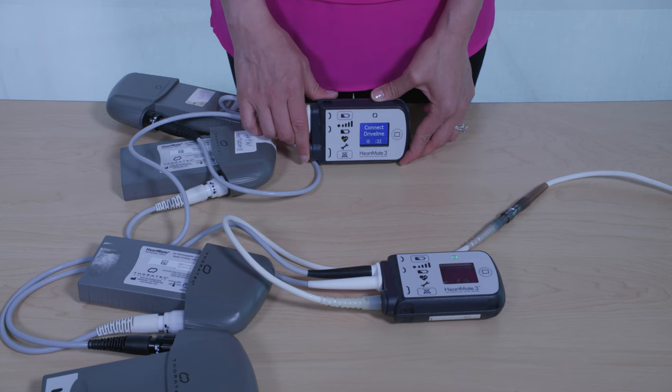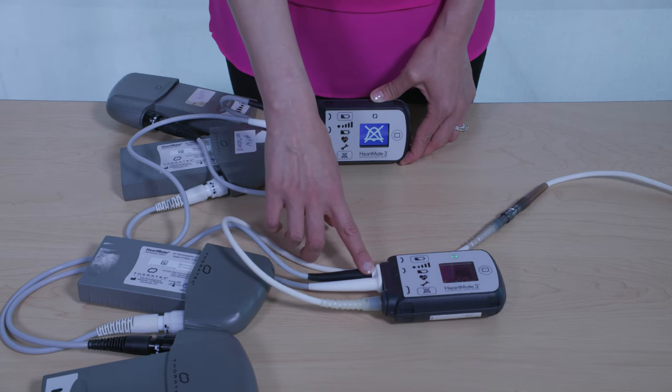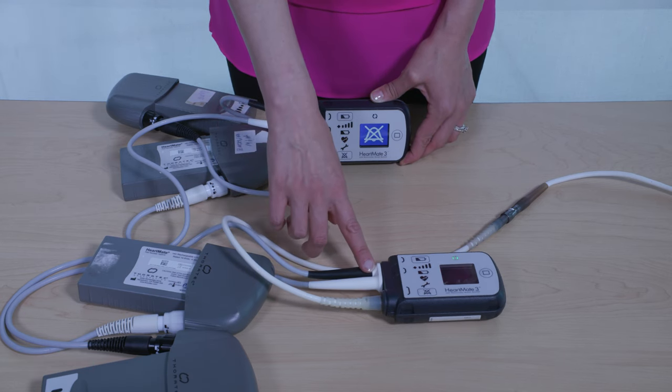The alarm on the original controller will continue until it is turned off. However, getting the new controller connected and the pump restarted is always your first priority.